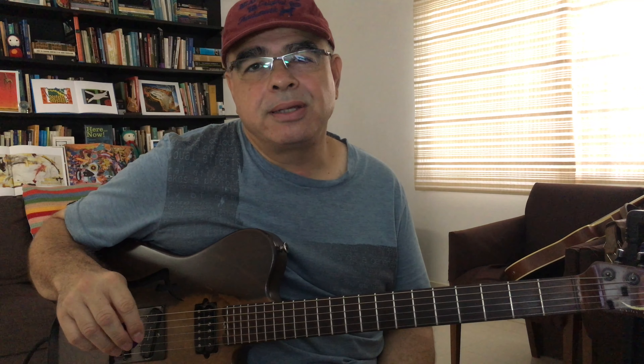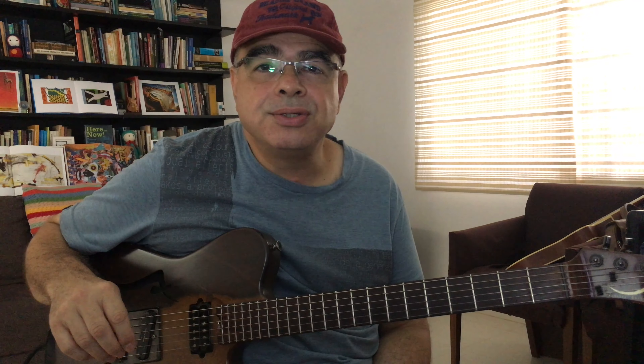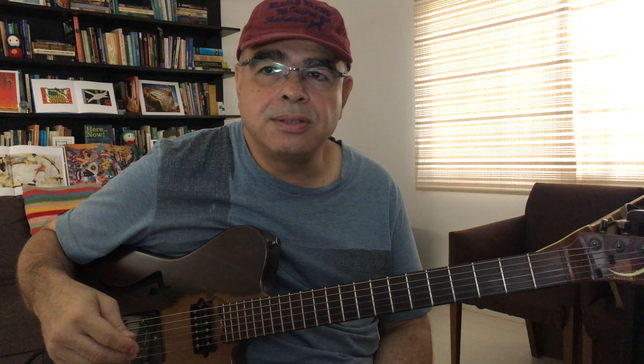In the first lesson we explored the usages of the major seventh arpeggio over a series of progressions and chords, and we're going to alter it now — the major seventh arpeggio — to get even more interesting sounds over the harmonies.